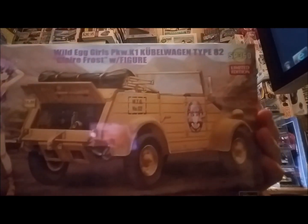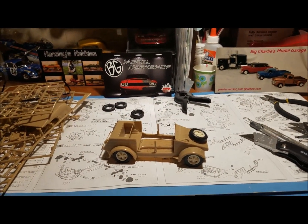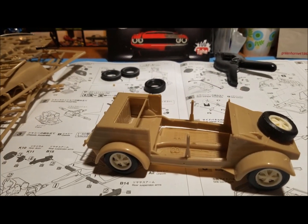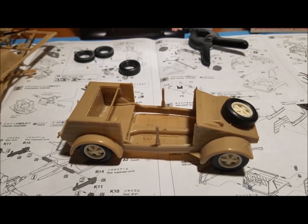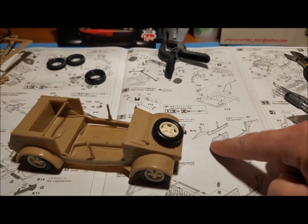Now I'm going to turn the camera around and show you what I've gotten done so far on this kit — that's the Hasegawa Kubel Wagon. This is what I've gotten done so far; I've built the Kubel Wagon mock-up. As you can see from the instructions, the body was in a million different pieces, and this is how I got the body mocked up right now.